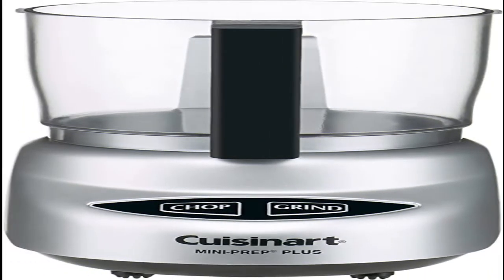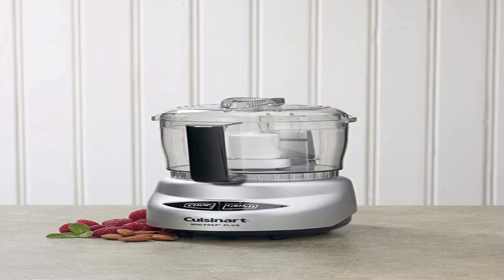It features a 250-watt motor and a patented reversible steel blade for chopping and grinding. The simple push-button control is easy to use one-handed for those days when the baby is fussy and needs to be held. Plus, when your baby is eating table food, you can use this to make it.